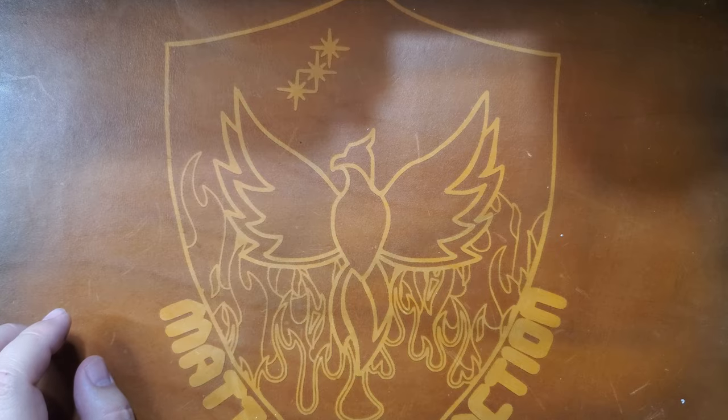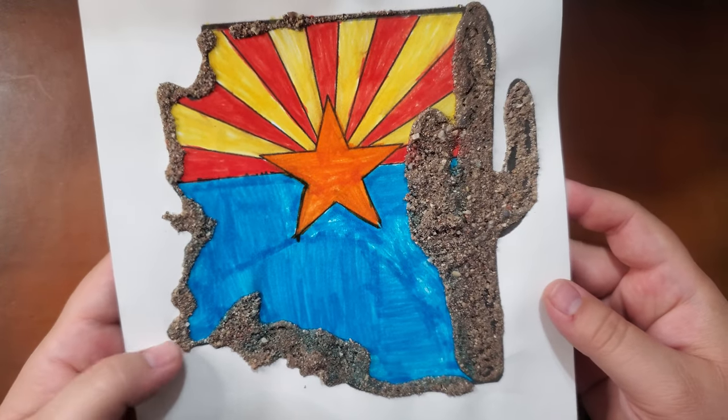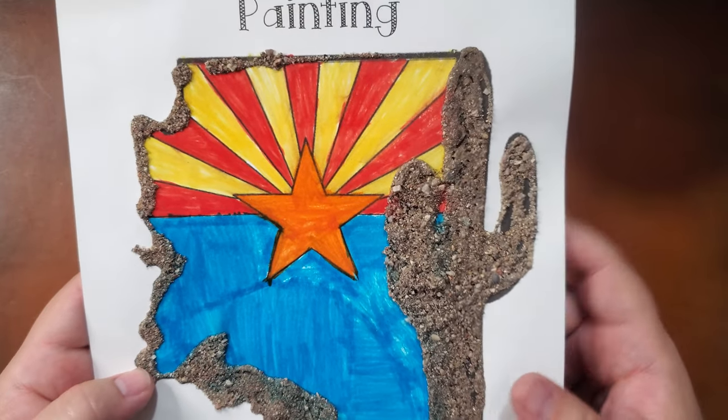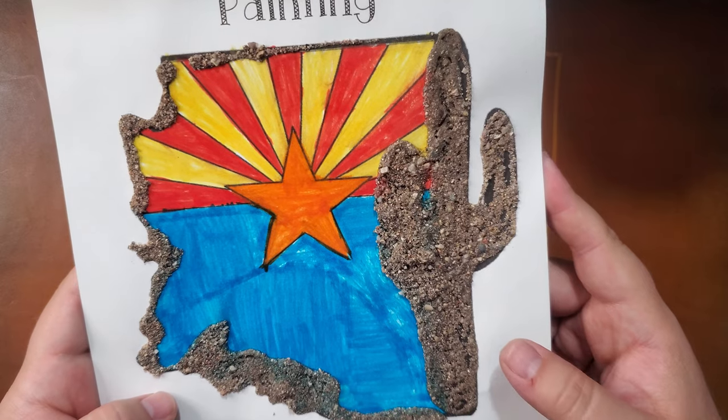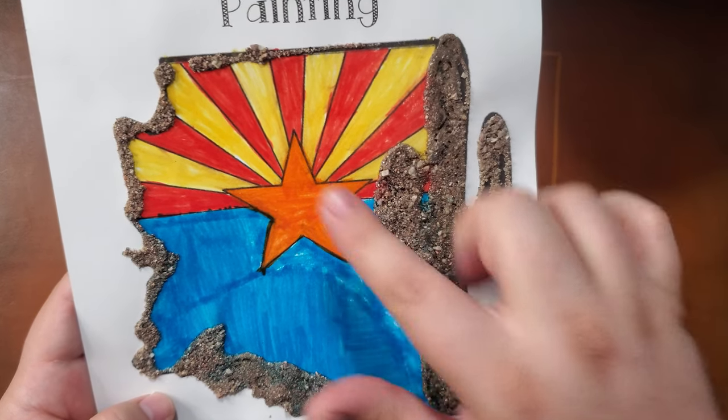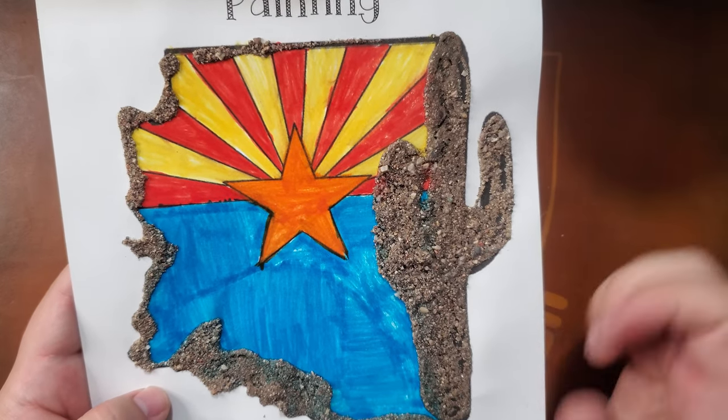Check out this art my son did. He made the state of Arizona and he glued some dirt to it, which is actually pretty cool. He did a little border. Good job, buddy.